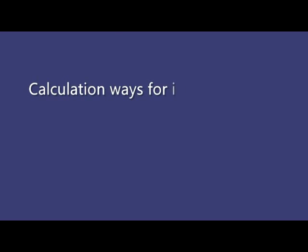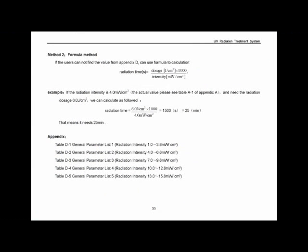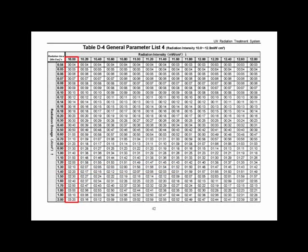There are two calculation methods for irradiation time: one is table checking and the other is equation. First, find the irradiation intensity for the instrument in Appendix A of the user's manual. For table checking, suppose the irradiation intensity is 10 mW per square centimeter. Find the corresponding location in table D4. If the required irradiation dose is 1 J per square centimeter, the corresponding irradiation time is 1 minute and 40 seconds.